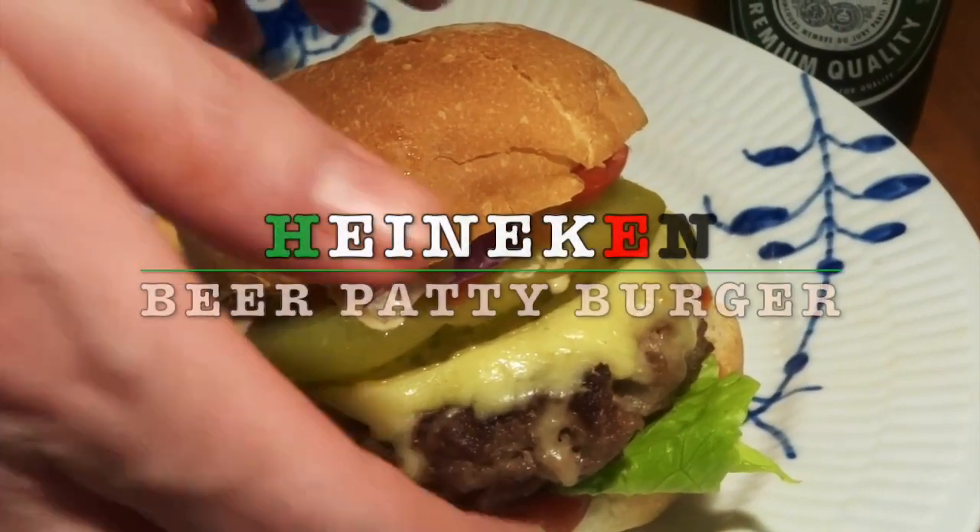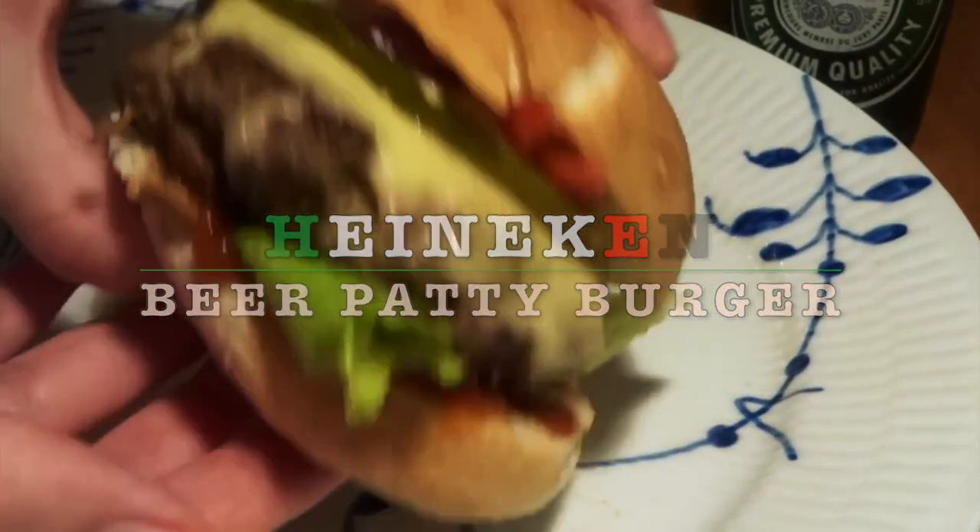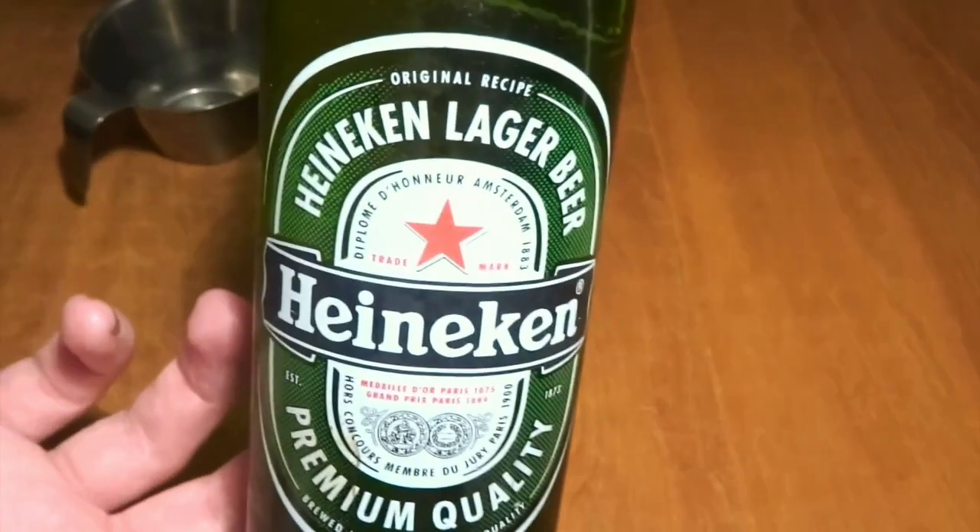Welcome to MTB Cooking. Today we share a recipe for a Heineken beef patty burger. So we make a burger using some beer in the patty. It's gonna be a really great result and we'll show you how we do it.